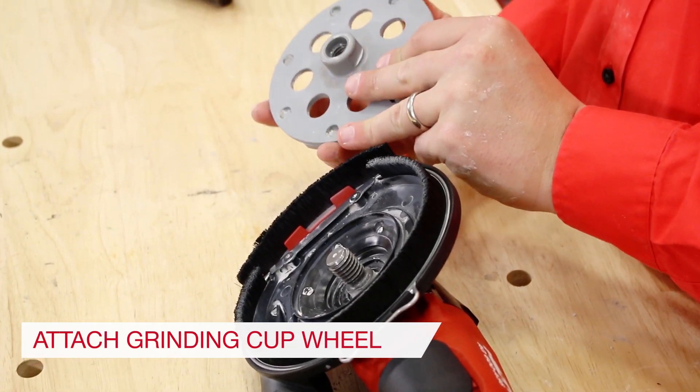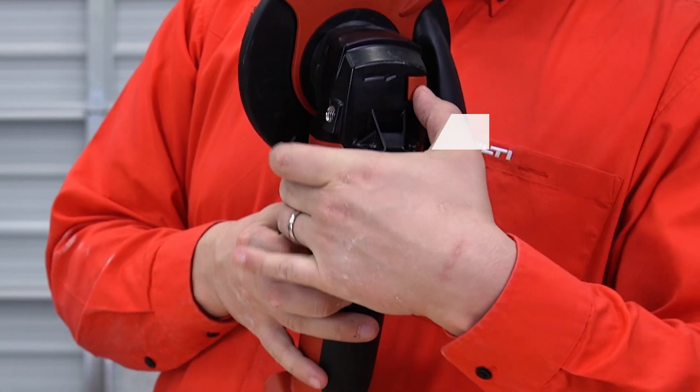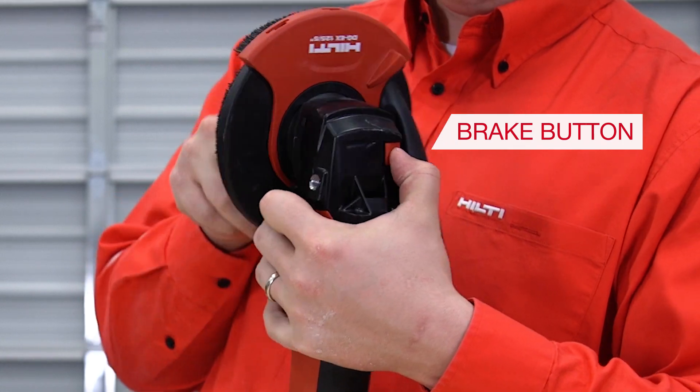Step 4: Thread on the grinding wheel and tighten with your hand until snug. Press the red brake button to help keep the cup wheel from turning as you tighten.